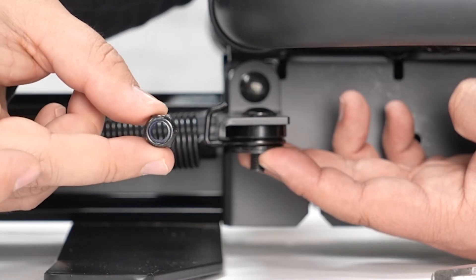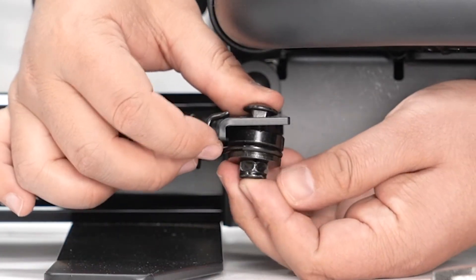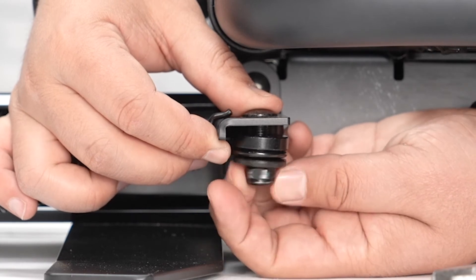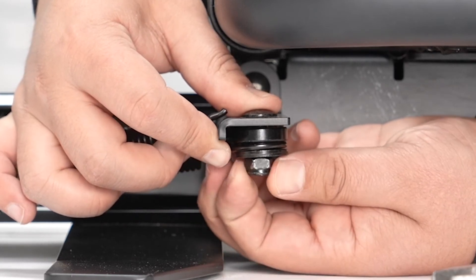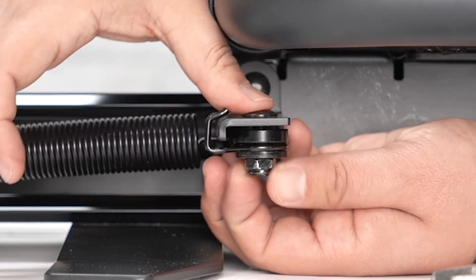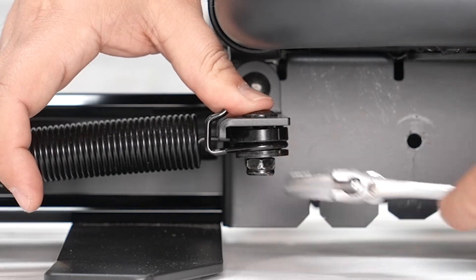Then put your washer and then reinsert the nut. You're going to have to use all the fingers to keep all these parts in place. Then with your hands, slightly engage the nut into the bolt, and then secure the nut with your crescent wrench.